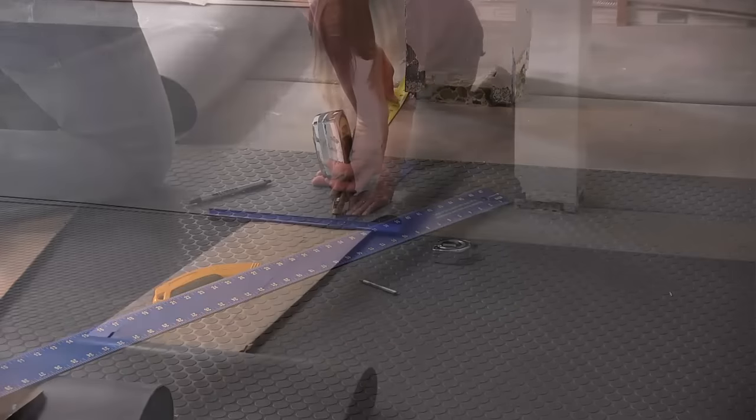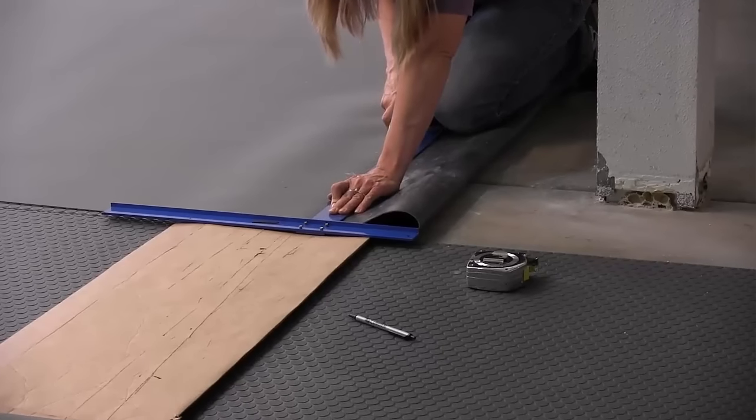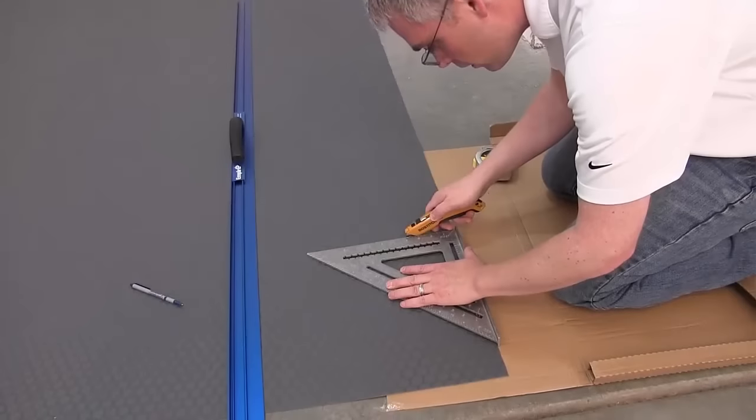We did find some tools helpful: a tape measure, utility knife and T-square, long straight edge, carpenter square and pen were also helpful.